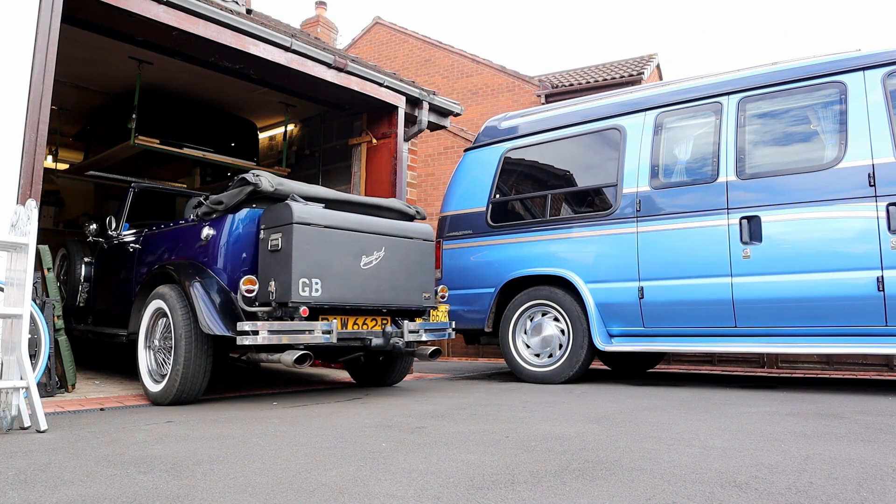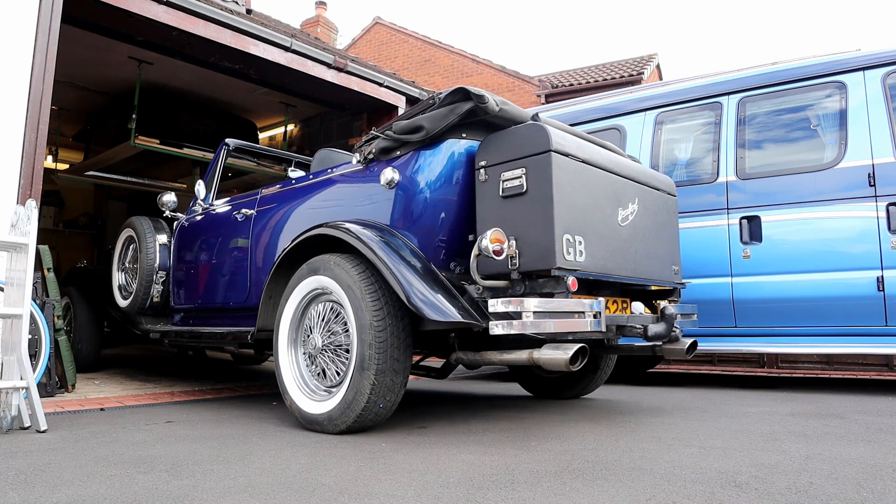Hi everyone. I'm just going to give you a quick update as to where I am with the Rolls-Royce Artoust APU. I've just got to roll the Beaufort kit cart out of the garage.